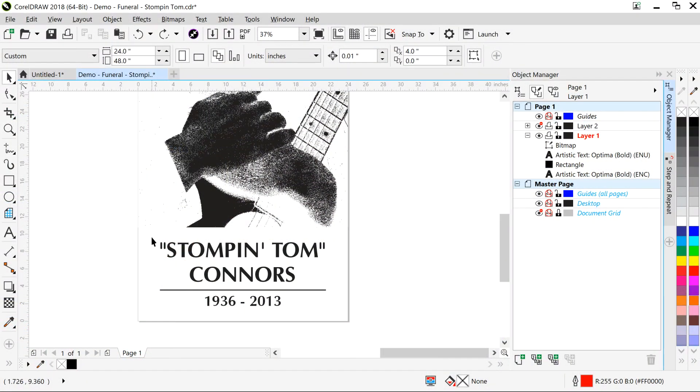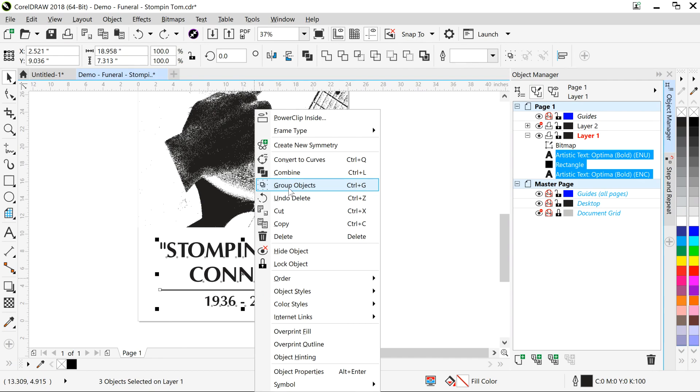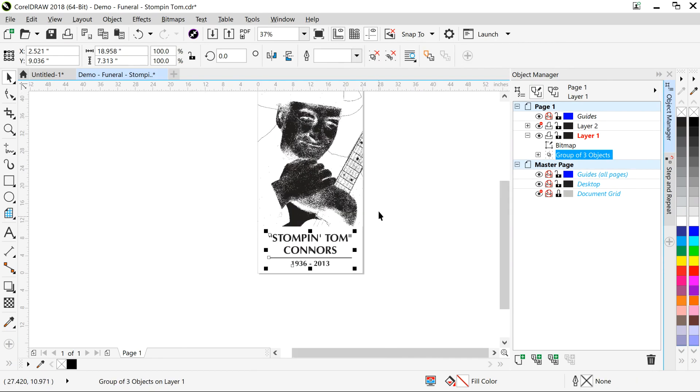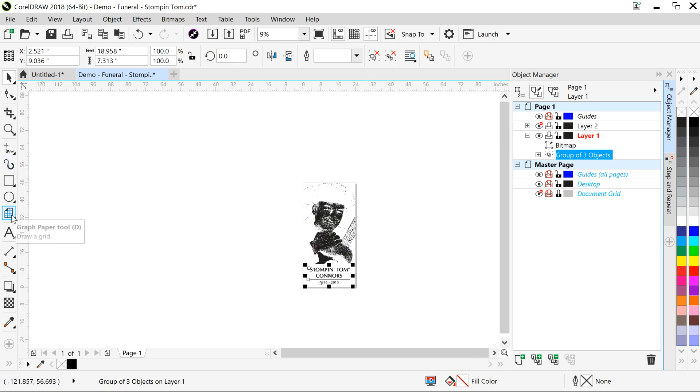We started with our 24 by 48 inch image of Stompin' Tom and separated it into eight individual 12 by 12 inch squares. This was done using the power clip in Corel. The same thing can be accomplished using mask clipping in Illustrator.